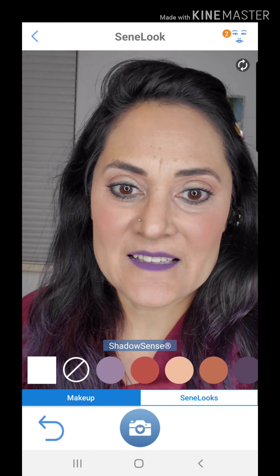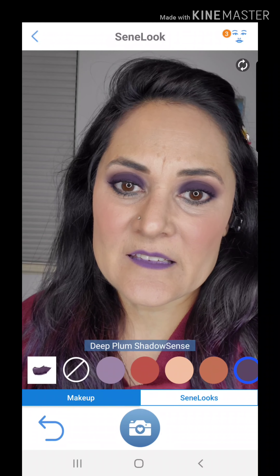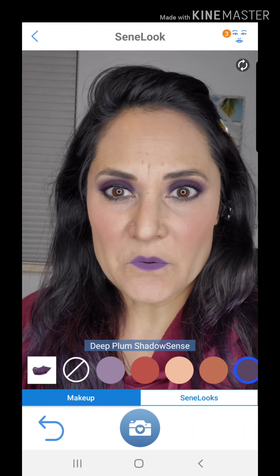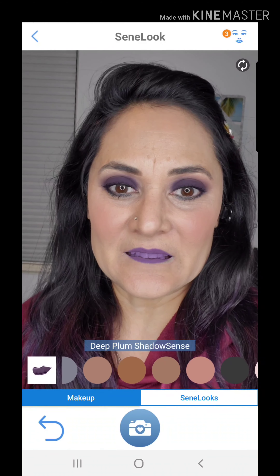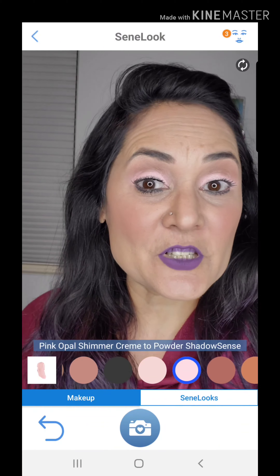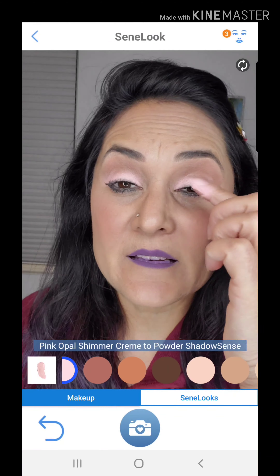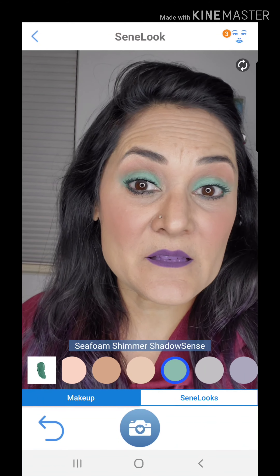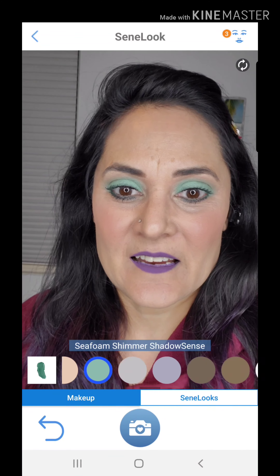Let's go do some eye shadows. Under Shadow Sense, let's try Deep Plum — ooh, that gives me a really nice smoky eye, pretty cool! Then let's try Pink Opal Shimmer. It's kind of cool how it shows you where to place it. It just places the shadow without contouring. Now this is Seafoam — I actually kind of like this combo with the LipSense.